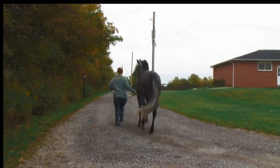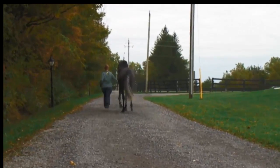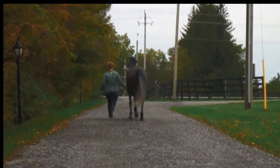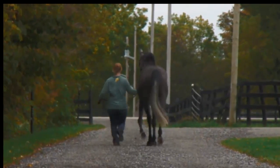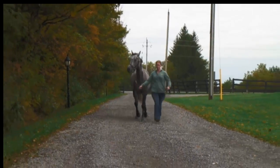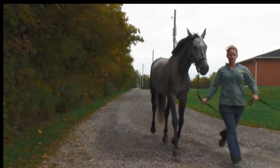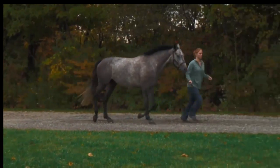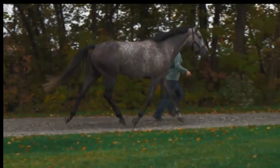This horse has been assessed for lameness on a hard surface in a straight line. When viewed from behind, it can be seen that both hips are symmetrical in their movement and the gluteal excursion is similar. When viewed from in front, the foot placement can be seen to be symmetrical also. And when viewed from the side, the horse tracks up well and has good cranial phase of the stride on the front limbs.